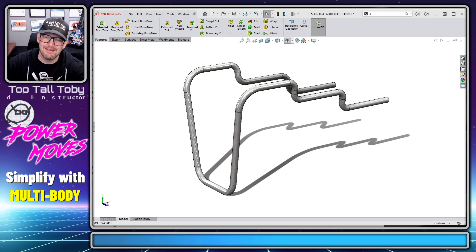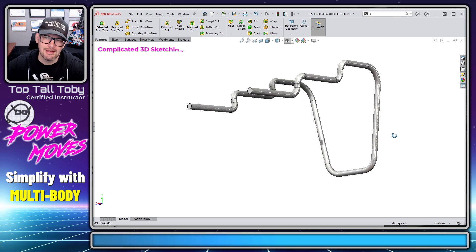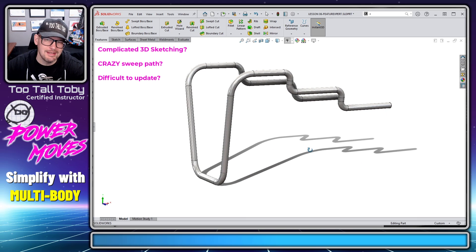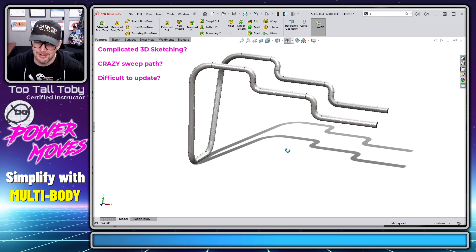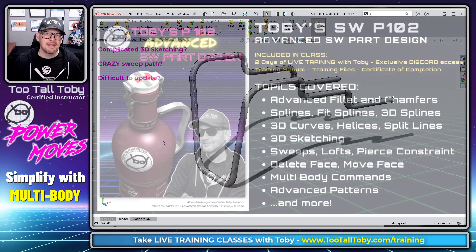When you see a model like this, you probably think that part is crazy looking — that must have taken a lot of complicated and intricate 3D sketching, a crazy sweep, and lots of weird geometry. Probably a nightmare to update if the customer asks for any changes. But the truth is, this part is actually really simple if you learn about multi-body design in SolidWorks.